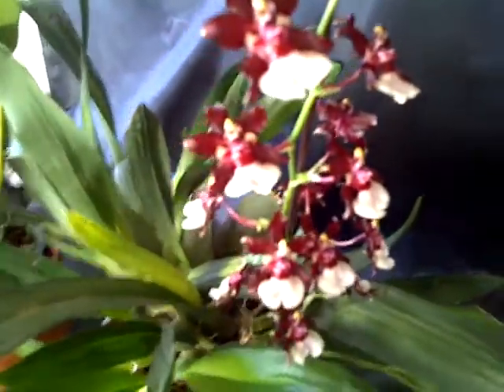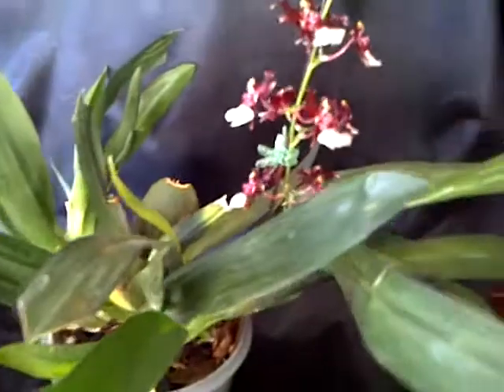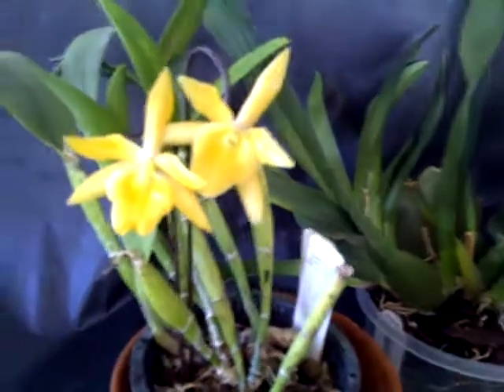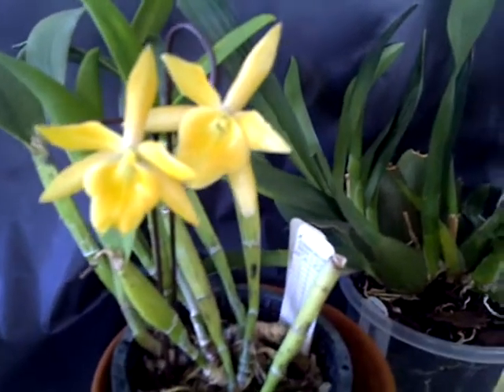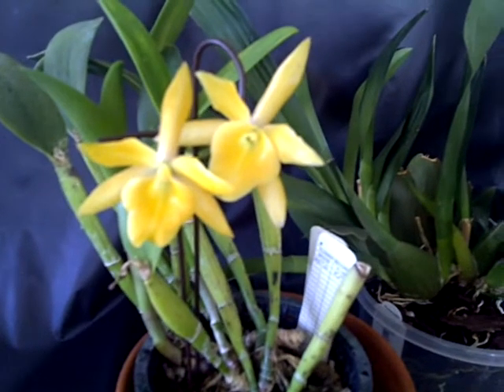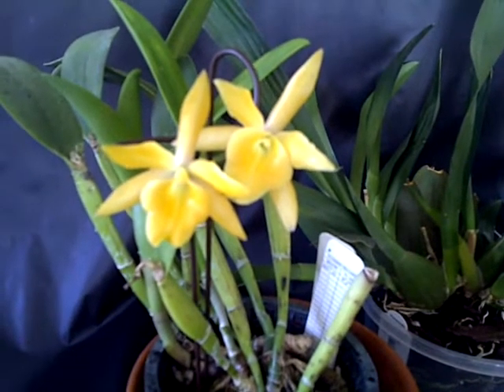So these are my blooms for today. I hope you had happy holidays and my best wishes for this year. Thanks for watching.